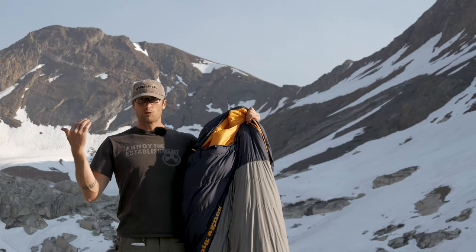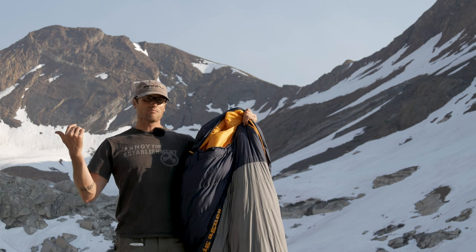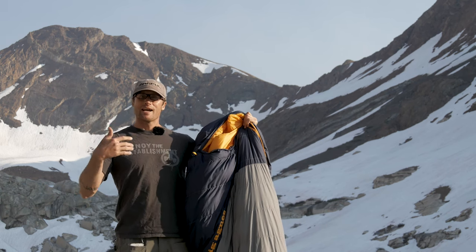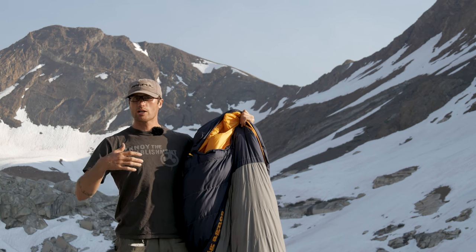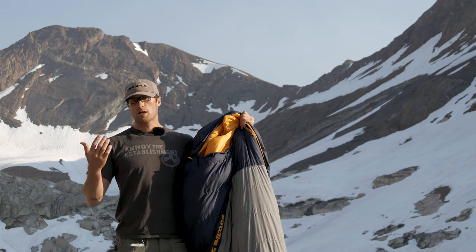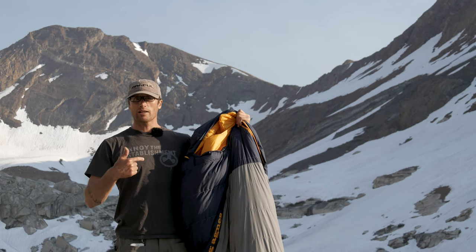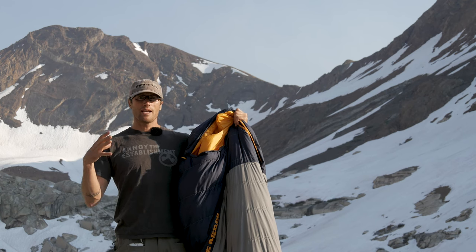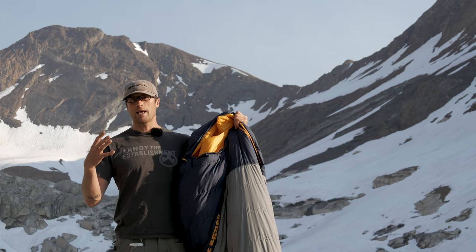Both these bags for my boys are regular size, good for up to about six feet — plenty of room to grow into. They also have a long version which is good to about six foot six. The difference in weight is about 2 pounds 10 ounces for the regular versus 2 pounds 13 ounces for the long, and compression is about 8x8 or 8x9 for the long.